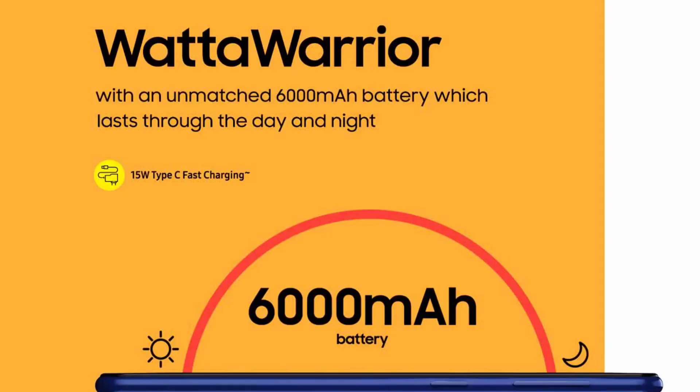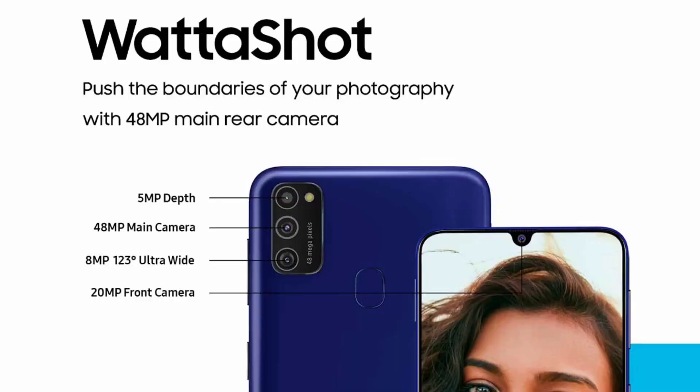The Samsung Galaxy M21 comes with a large battery, a headphone jack, and Type-C charging in the box. It has a triple rear camera: 48MP main with Samsung's own sensor, 8MP ultra-wide angle, and 5MP depth sensor. The front has a 20MP selfie camera.